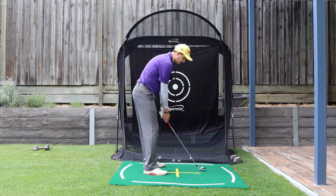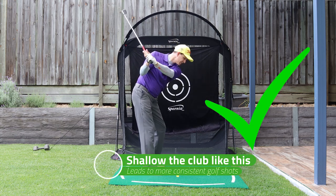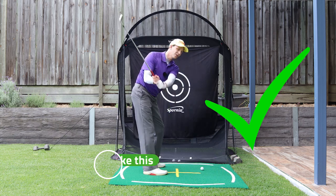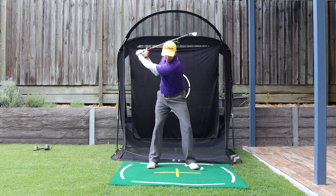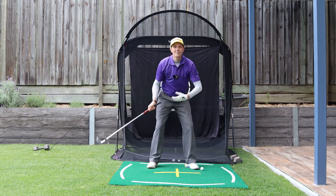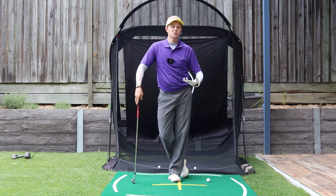What I'd like to see you do when you get to the top is have your body lower and your lead shoulder go down as you shallow. Lead shoulder goes down as you shallow. That's a more efficient and proper way of getting shallow in your golf swing.